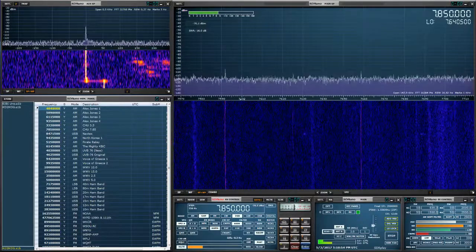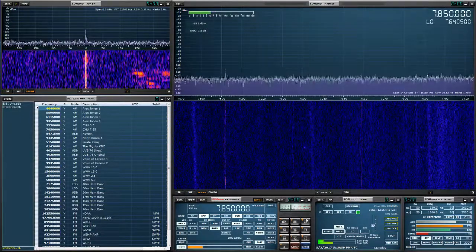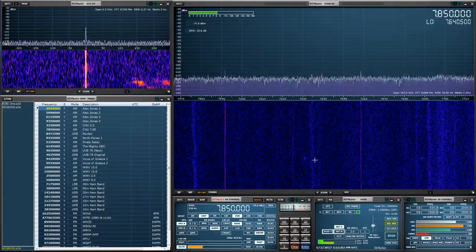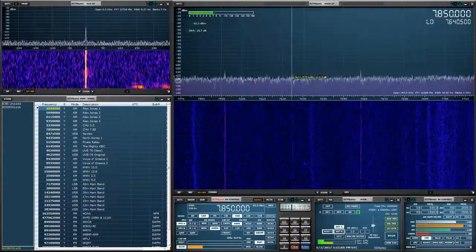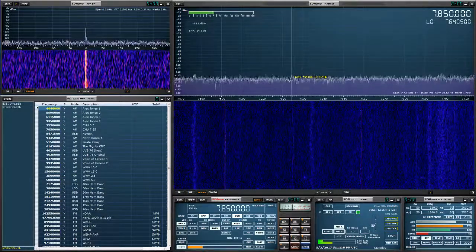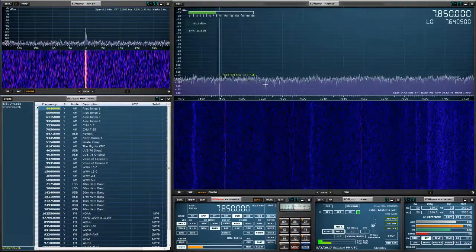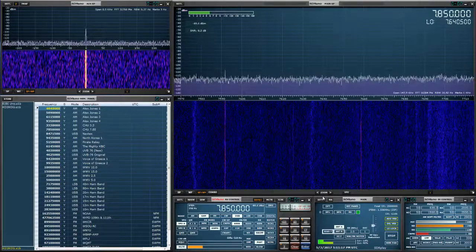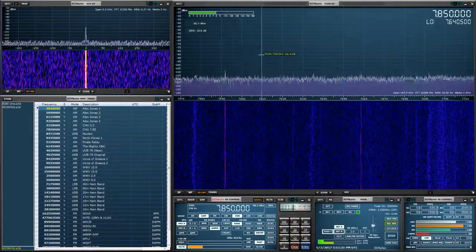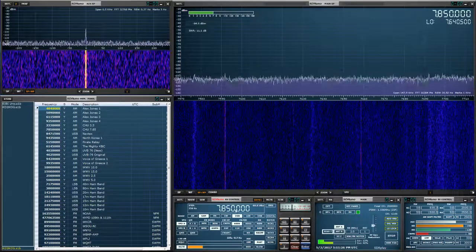The reason we want to do this is if we're using the RSP1 or RSP2 with SDR Uno in Omni-Rig rig control as a band scope, and you have a station transmitting on 14.250 in the 20 meter band and you click on it and it's not exactly 14.250 — it's off by a few hertz — your logging software is going to be incorrect. Everything will be off by a few hertz. Doing this calibration puts everything synchronized, in perfect order between what the station is actually transmitting on and what is being received.